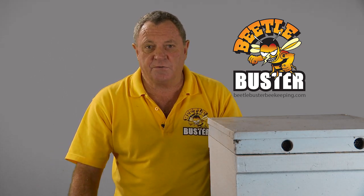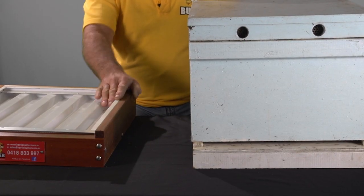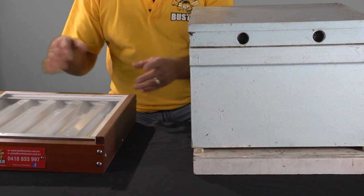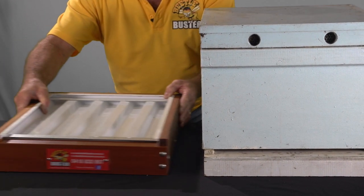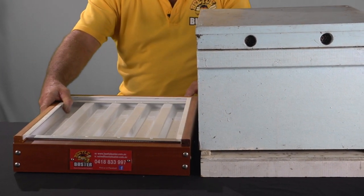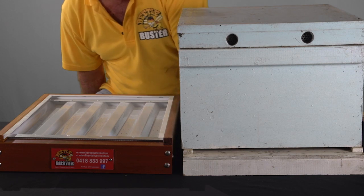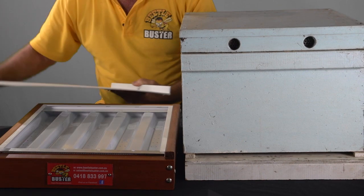So today we're going to do an install — all set up here and ready to go. What we do is we take our Beetle Buster out of the box. It comes in a white box, perfectly packed, and you've got to put it beside your existing hive. You've got to get the inspection tray out and put the diatomaceous earth on it.